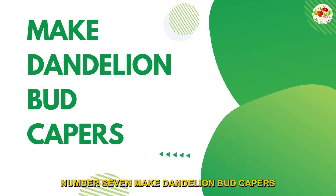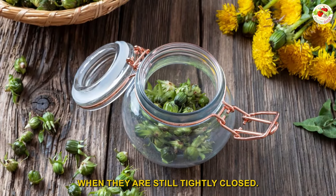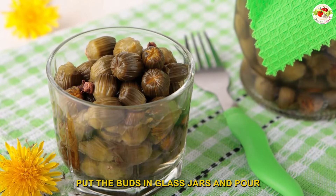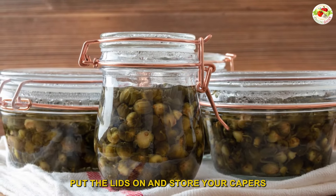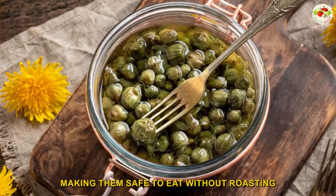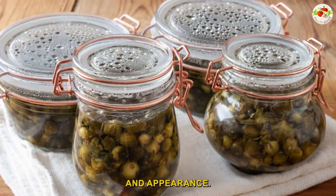Number seven: make dandelion bud capers. To make pickled dandelion capers, first gather some young buds — you'll want to do this in early spring when they are still tightly closed. Then boil one cup of water with one cup of apple cider vinegar and two tablespoons of salt. Put the buds in glass jars and pour the mixture over them until they're all covered. Once cooled, put the lids on and store your capers in the refrigerator for at least 24 hours before eating. The vinegar will preserve the buds, making them safe to eat without further cooking. Dandelion bud capers have a milder taste than true capers but with a similar texture and appearance.